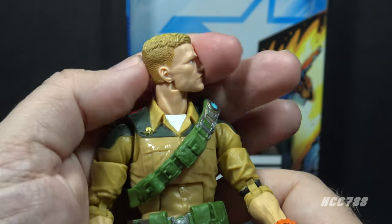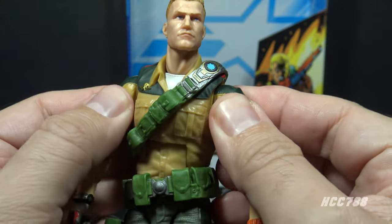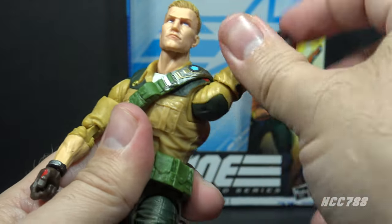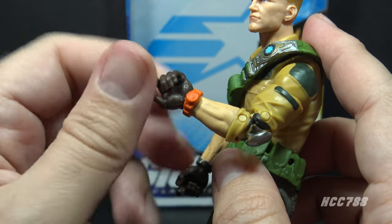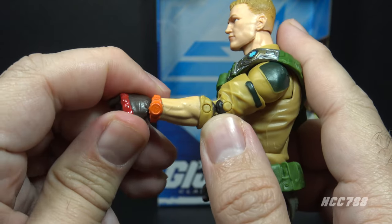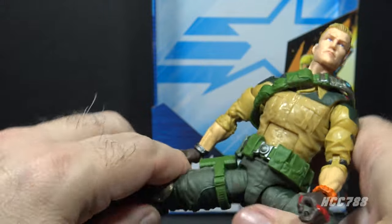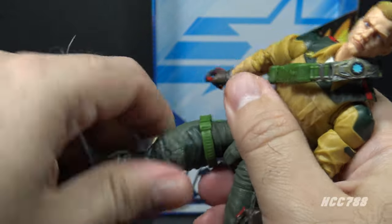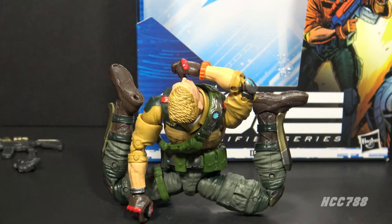Duke has the excellent articulation we've come to expect on GI Joe Classified Series figures. Great range of motion on the head — all the way around, up and down, with nothing to obstruct that motion. He has a butterfly joint at the shoulders, though mine is very tight. He can raise his arm at the shoulder, swivel all the way around, has a twist at the upper arm, double jointed elbows, and articulation at the wrist including a twist and side-to-side hinge. He has an ab crunch at the rib cage, a torso twist, wide leg split, thigh cut twist, double jointed knees, a boot cut twist, and hinged rocker ankles.